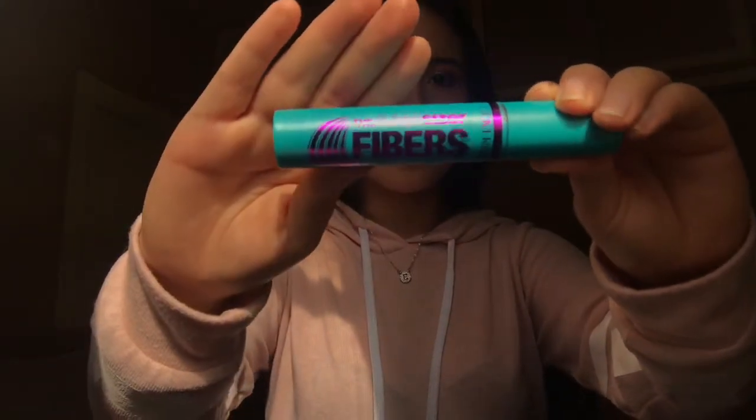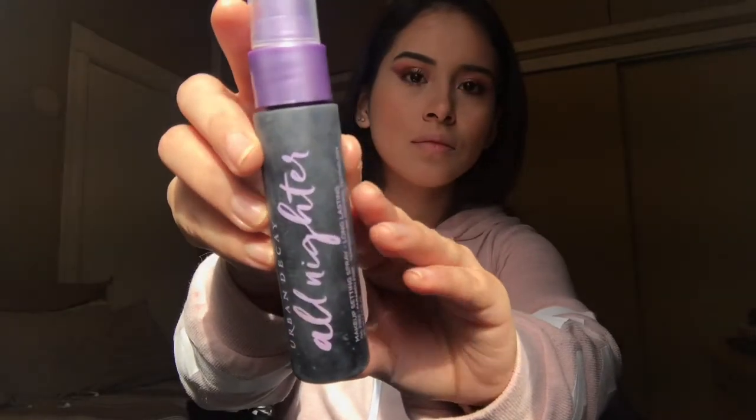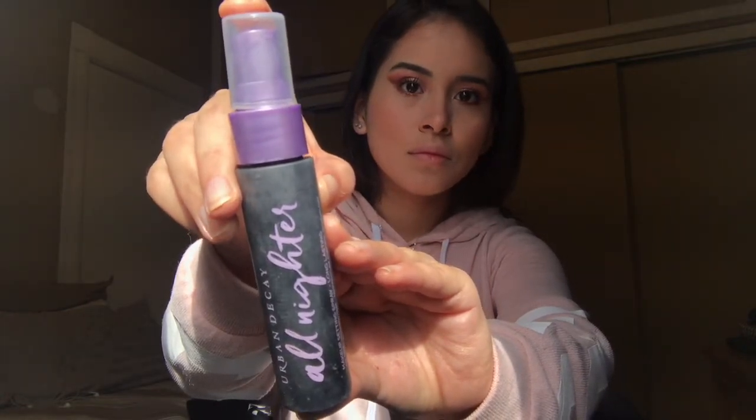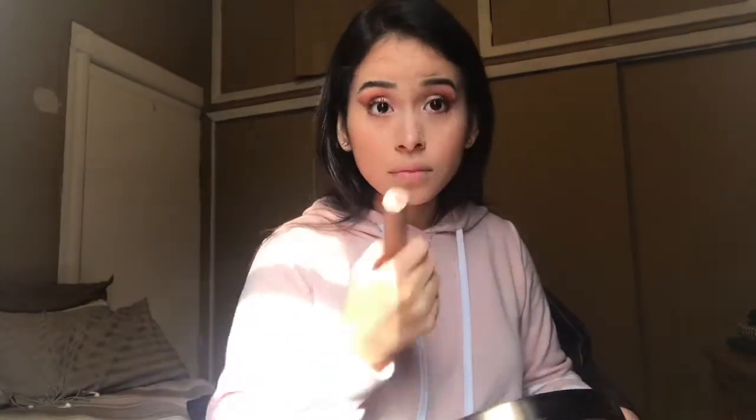Then with my Super Sizer Fiber Mascara from CoverGirl I'm going to be applying this to my eyelashes — and would you look at that, they're on! Then I'm gonna set my makeup with the Urban Decay All Nighter Setting Spray and apply that all throughout the parts of my face. Set that makeup, girl — you can't forget to have your little diva moment!